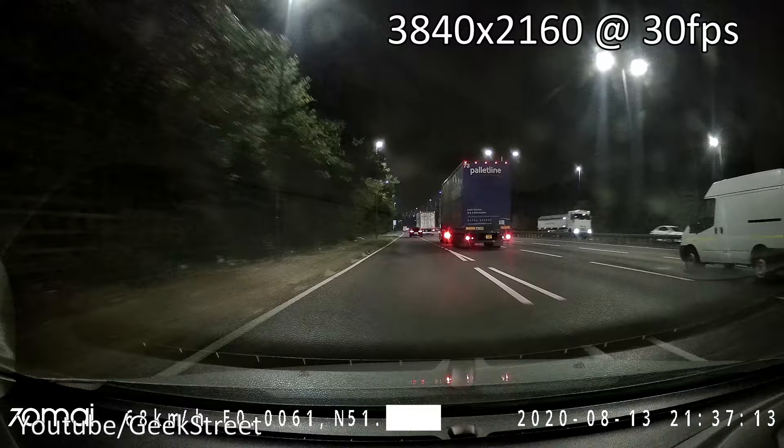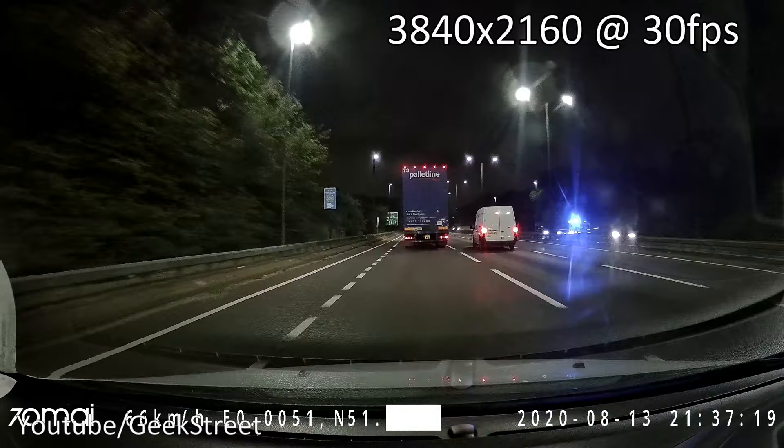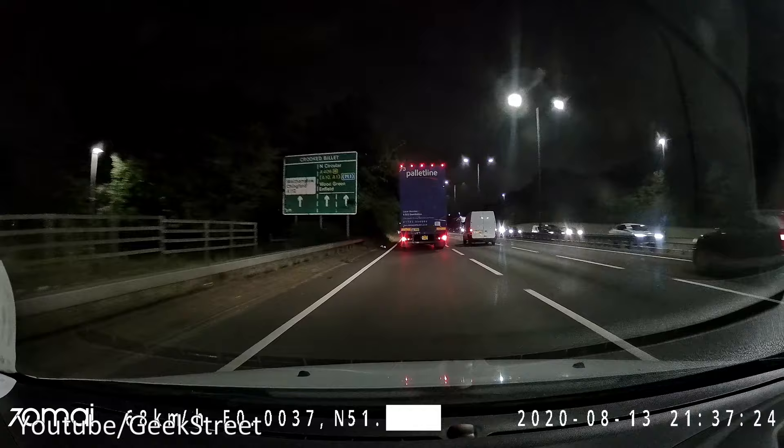It's evening now and we're doing a recording just to show what the picture quality is like. What you're seeing at the moment is the 4K resolution, and you can see for yourself - clarity wise, it's very good.